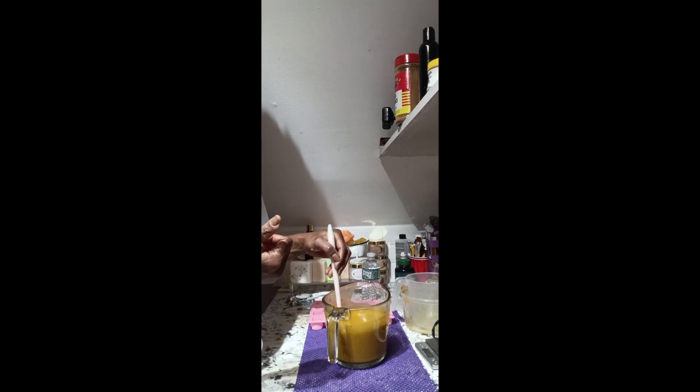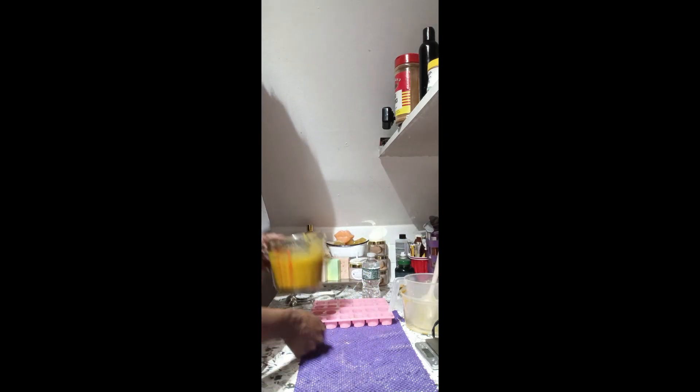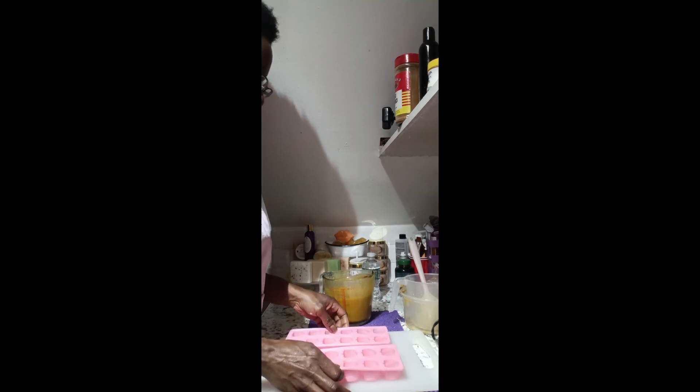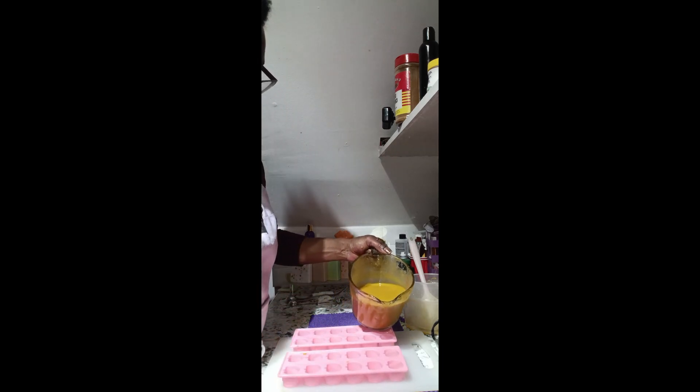Now that I've constituted everything — blended all of my ingredients: the sea moss, the black seed, the black seed oil, the turmeric, the ashwagandha, honey, and distilled water — I am going to fill my molds. I'm going to fill them each individually on my cutting board, then slide them in to go to the freezer.